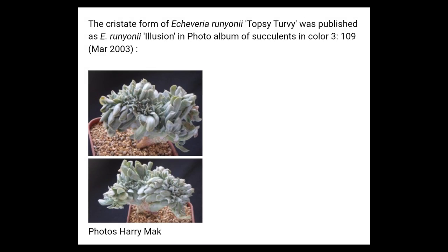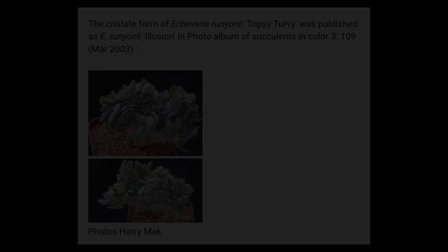I would also like to add that the crested form of the Echeveria runyonii is actually called Echeveria Illusion. So if you want a pretty uniquely named plant, you can buy a crested one of this and call it Illusion.